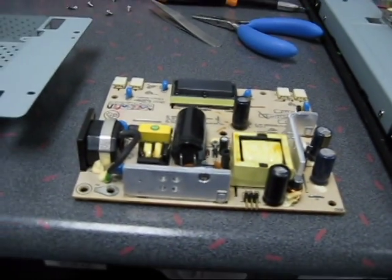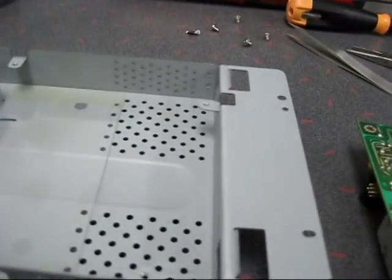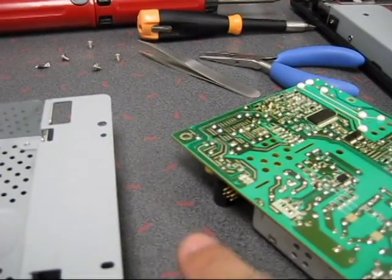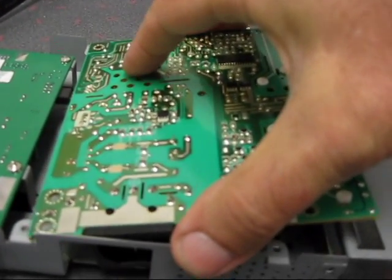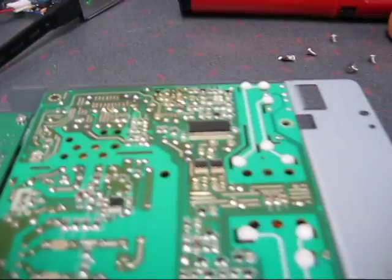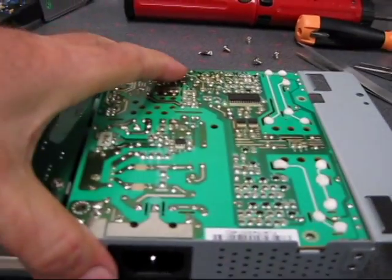Now I'm ready to put it back in. This board attaches to the other board via the six-pin connector right here — you can see the six pins right there. You have to slide it in from the side a little bit and plug it in, and then it sits flush on its mount. Then we put the four screws back in and this unit is ready to go back in.